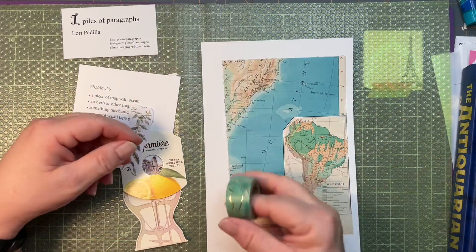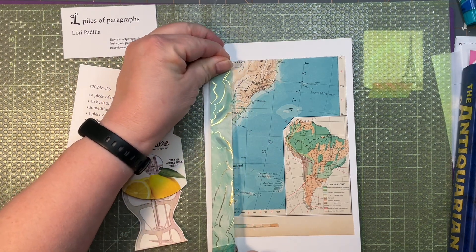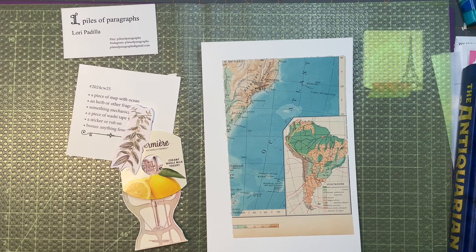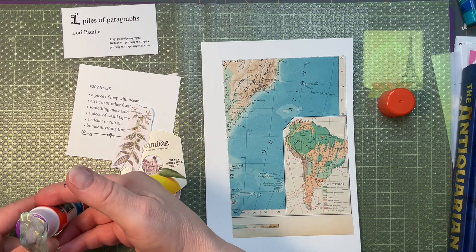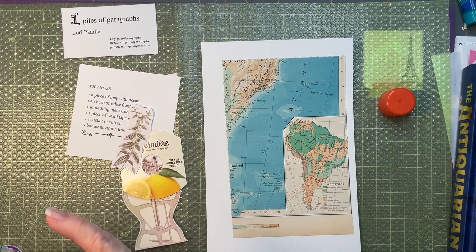So I think what I'm going to do first is run the washi tape down the side there, since either I cut my map crooked or I glued it down a little bit not straight. I'm going to wish I had gotten my baby wipes ready — I'm already getting glue all over my fingers.